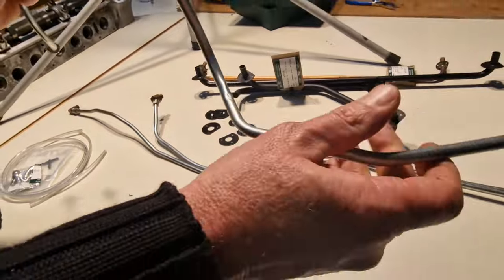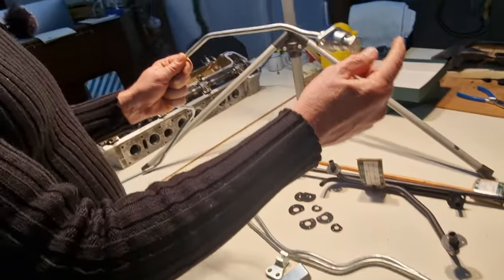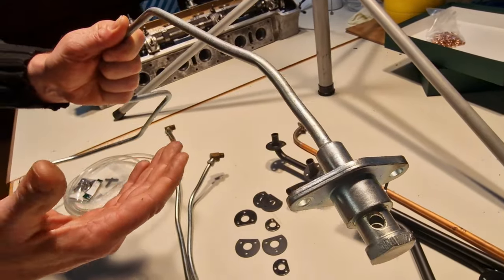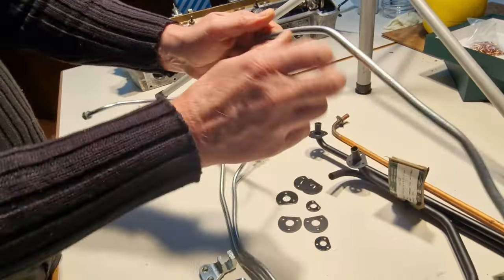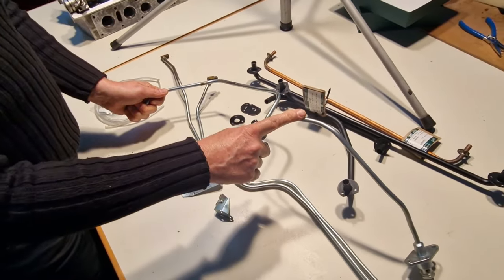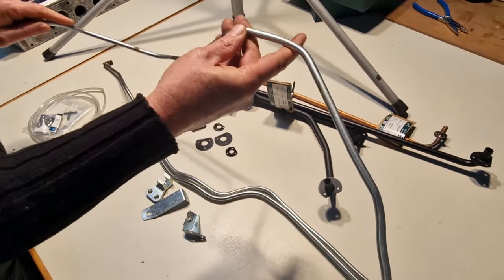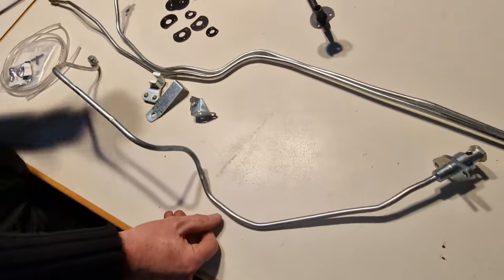Item number three is the fuel line from the trunk. This needs to be installed before you install the IRS, because you will not be able to get it in once the IRS is fitted — you can see how it's curved. I got this newly plated and it needs to be ready when the shell comes in. This is my priority list of what I have to install first.